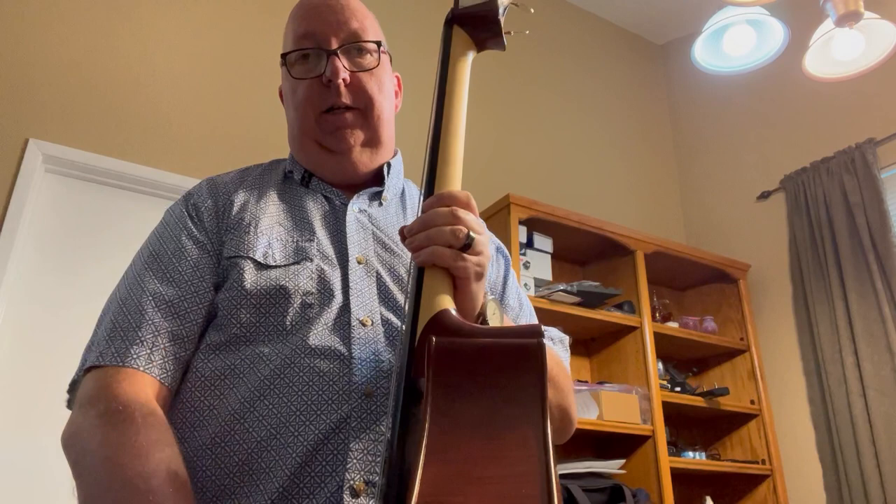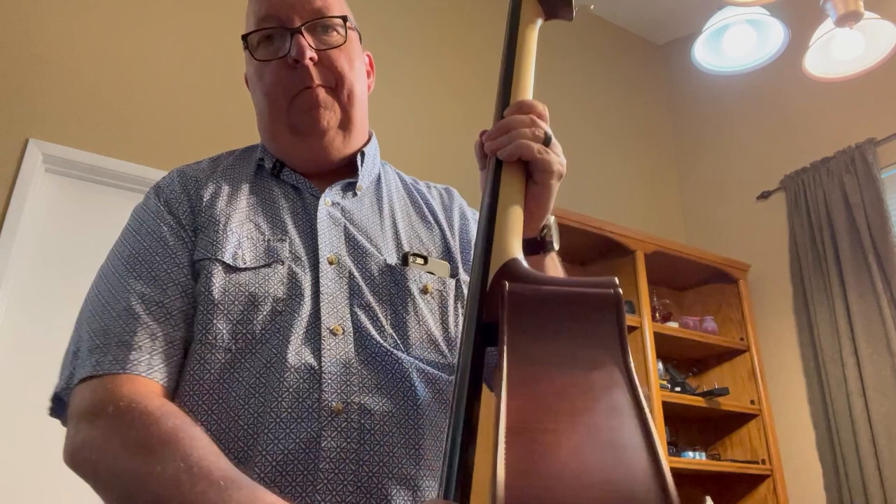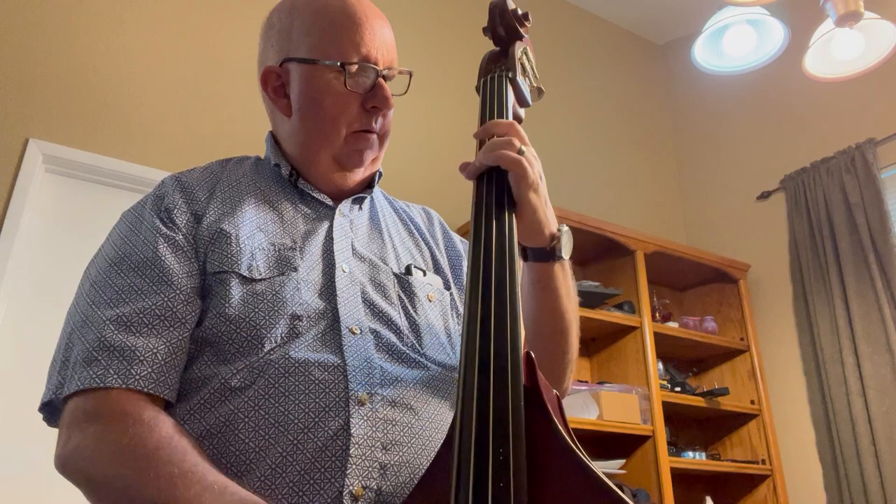Howdy folks, it's Gary with a demo of my Azola baby bass that I have for sale. First, this is the acoustic tone of the bass — it's quite mellow, could be used for backing maybe one string instrument, but it's pretty mellow.